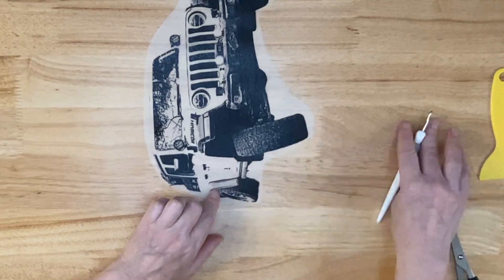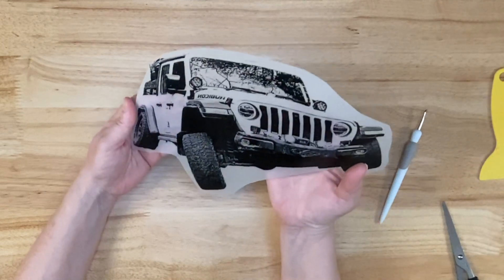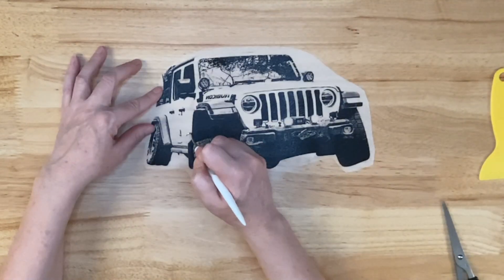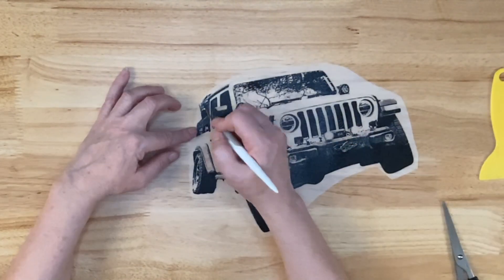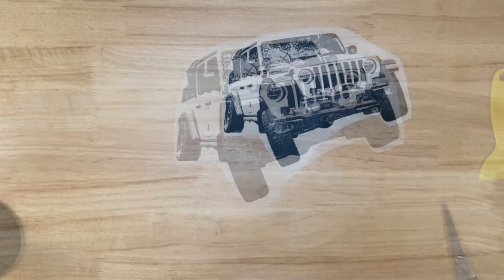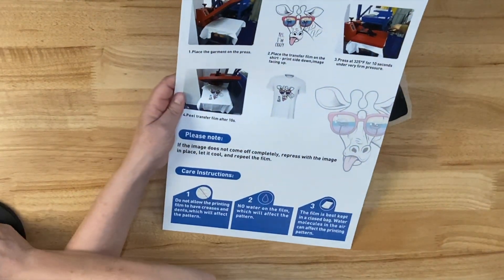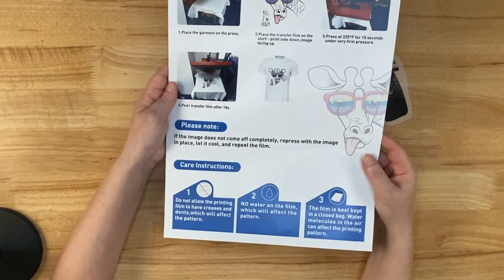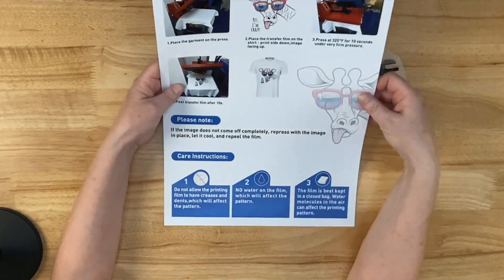Now if you don't cure your powder before you actually put it on the shirt, I don't know how you would clean those up. Let's put this on the shirt. Remember, usually this is used with DTF ink so it does take a little bit of modification, but I pretty much follow the instructions and so far it's worked out beautifully.